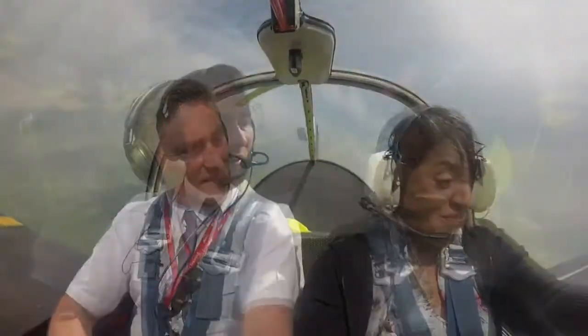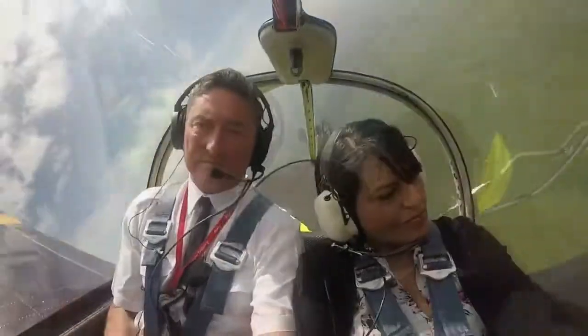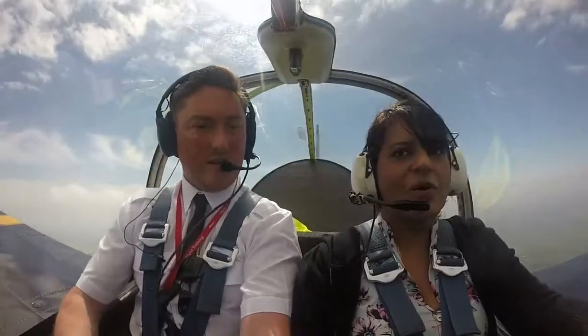Are you alright? I'll leave you in charge. You sure? Yeah. Lowering the nose, looking for 85 again.